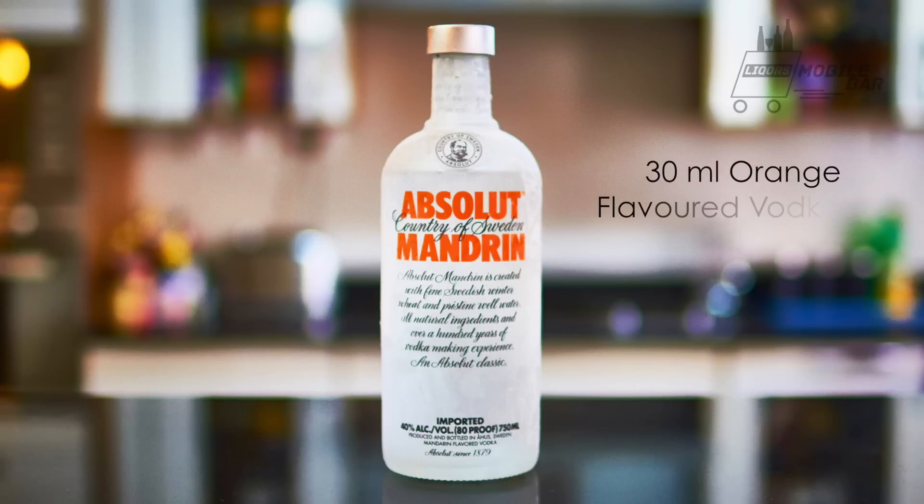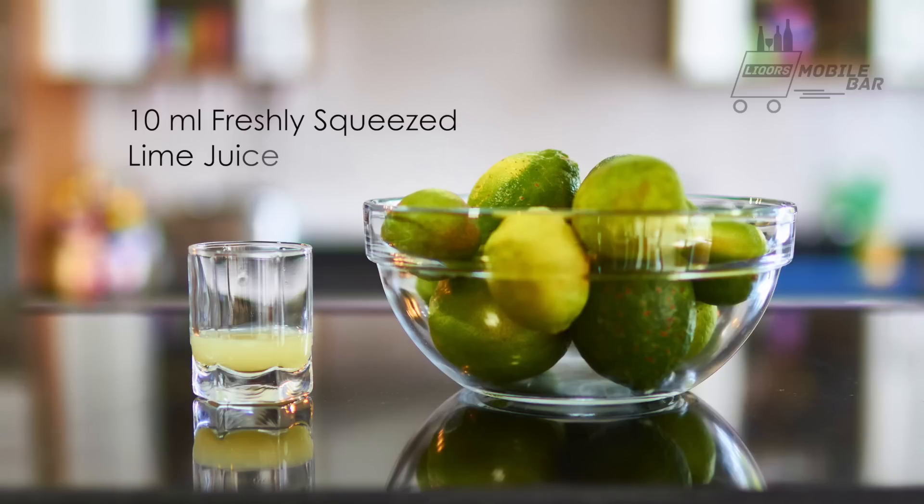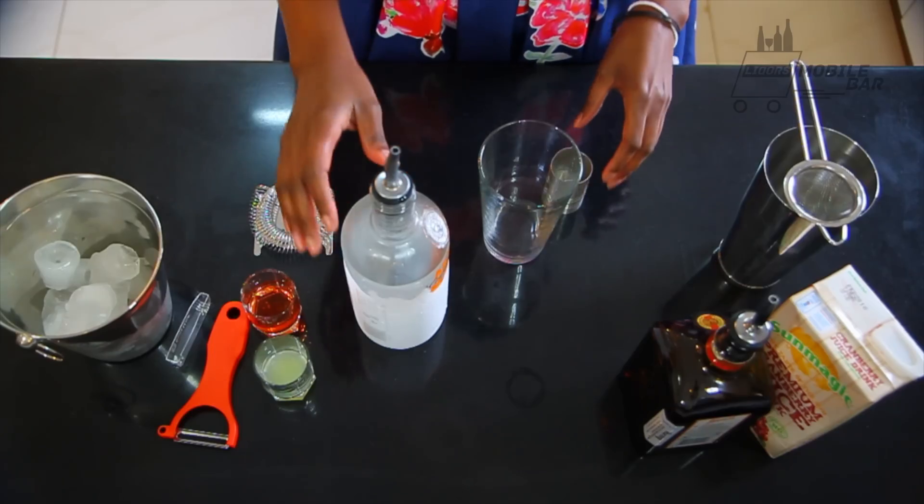What you'll need to make this easy cocktail is 30 ml orange-based vodka, 20 ml of triple sec — for which I shall be using this delicious orange-based liqueur Cointreau — 10 ml freshly squeezed lime juice, and 25 ml of cranberry juice.